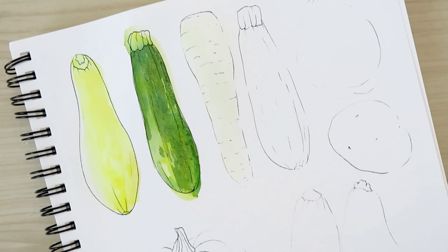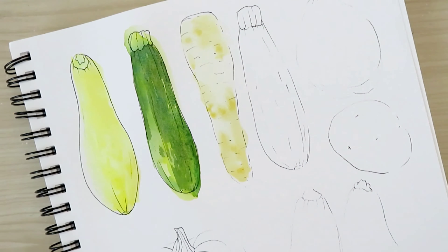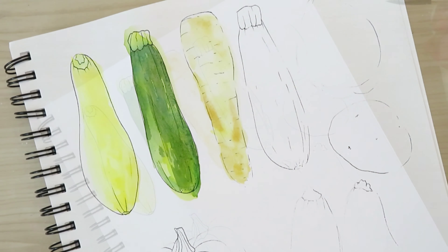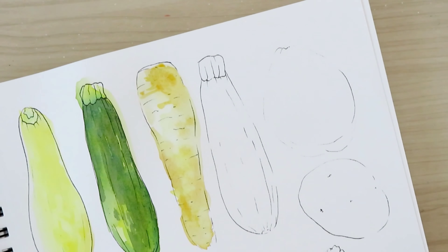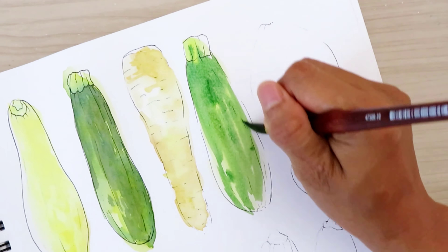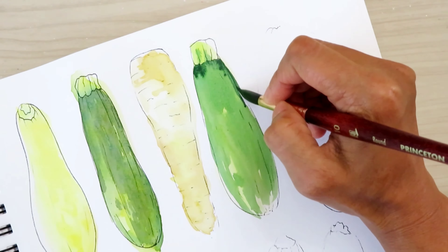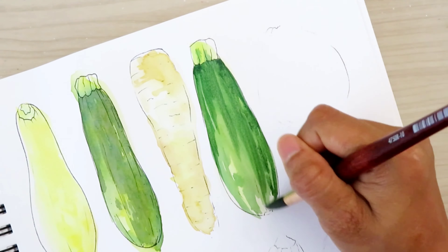The next tip is to challenge yourself. A lot of times you may find yourself scrolling through other people's artwork or artists you admire, which can be crippling or inspiring. Instead of getting captivated by other creatives, challenge yourself for growth and progress and avoid comparing yourself to others. They worked so hard to get where they are. If you challenge yourself this year, take action, and make goals, you can look back a year later and see the positive impact on your art journey.